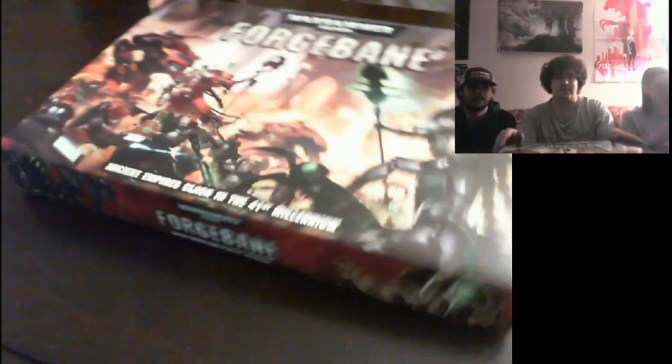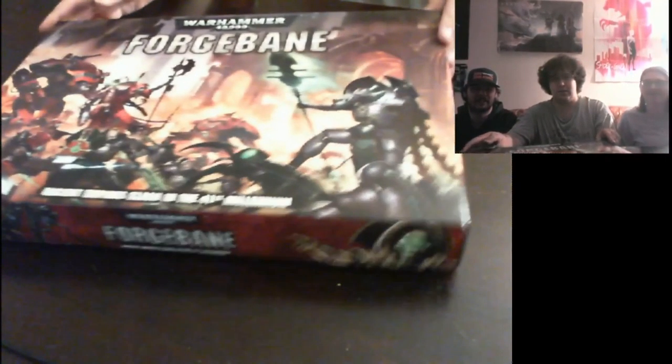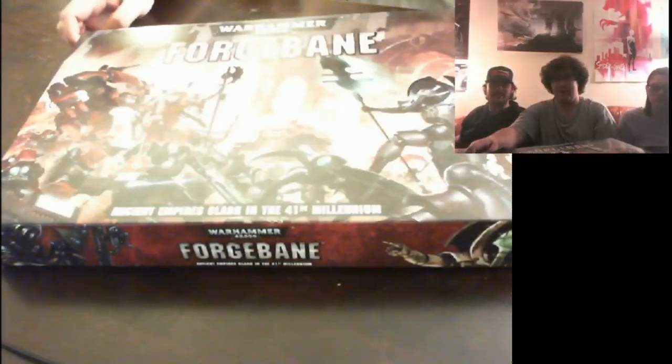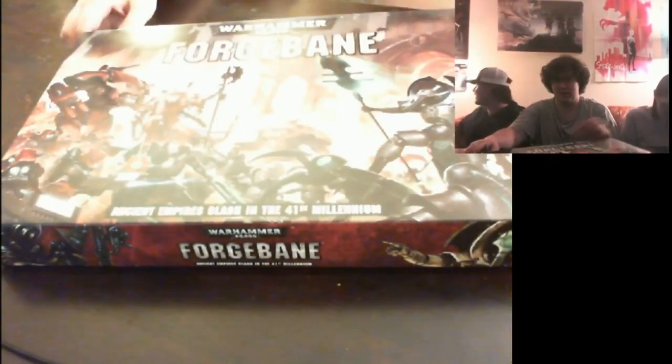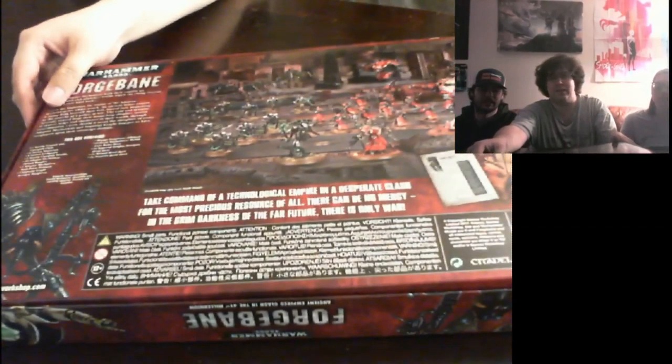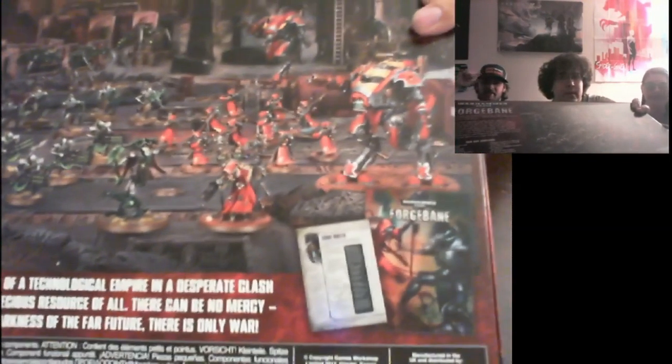It comes with a copy of the rules as well — a four-page fold-out sheet to assist everybody with what they're doing, for all those new players interested in learning. It's much more noticeable without plastic on it. Turn the light back on. Let's flip it over so people can see the back without plastic on it.